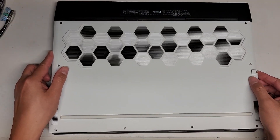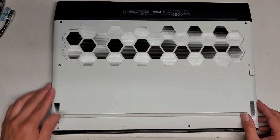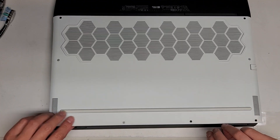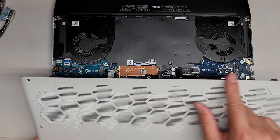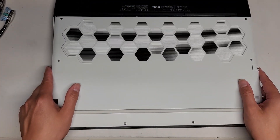This will definitely void some warranties if I try and pop that open. As you can see, the cover opens up from this side and then it slides out this way, because there are these little parts here that slide into that back frame area.